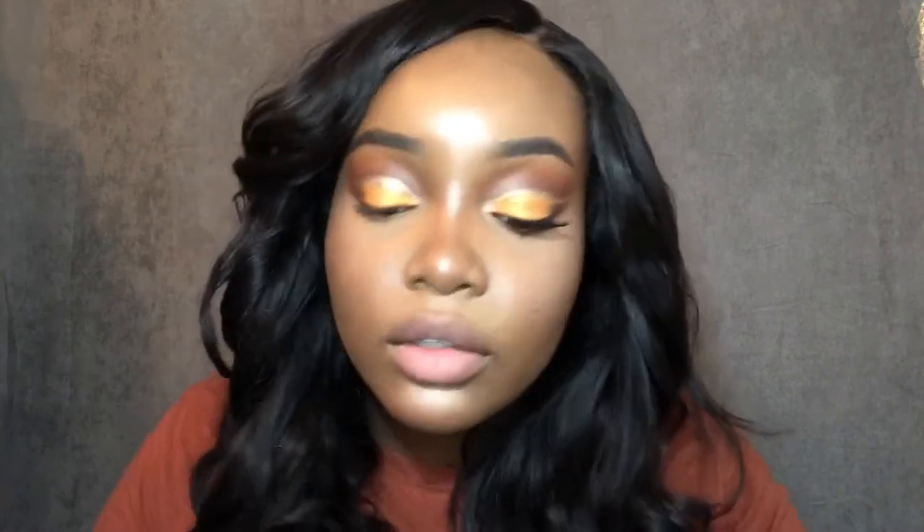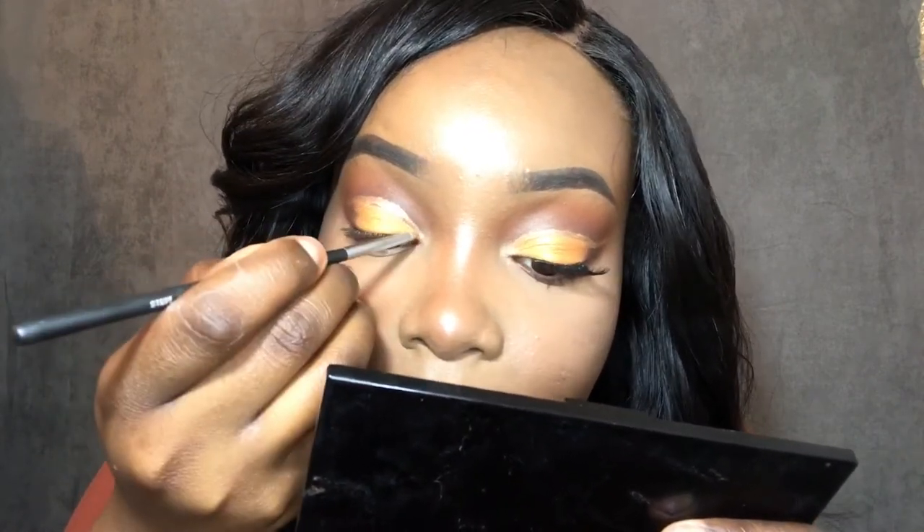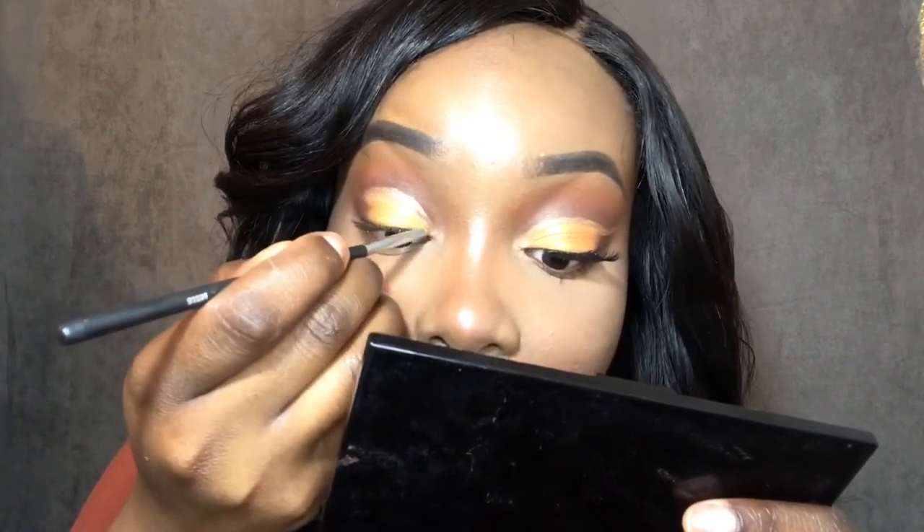When I tilt the mirror down I can see it went over the shiny parts, so I'm grabbing more concealer to clean it up and add more of the lid color on top of that. When you're doing cut creases you'll make mistakes from time to time, but you can fix it — you can always fix it.